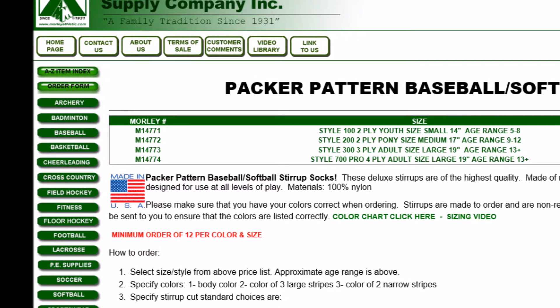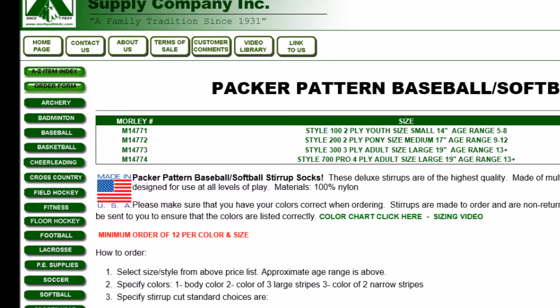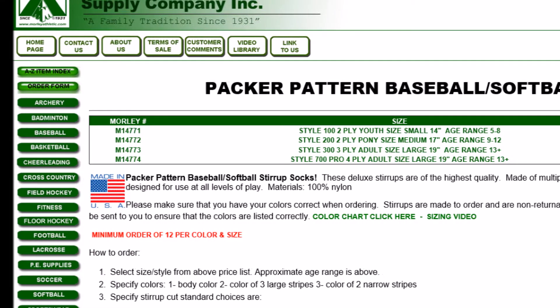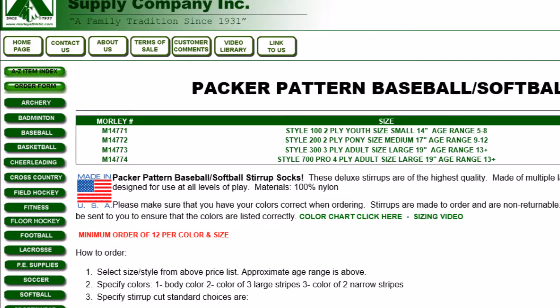The Packer Pattern is available in three different sizes: youth, pony, and adult. Those sizes correspond to age groups 5 to 8 for youth, 9 to 12 for pony, and 13 or older for adult.